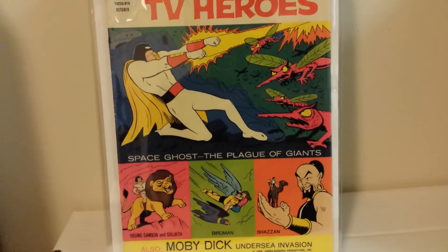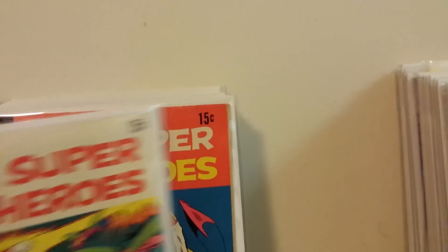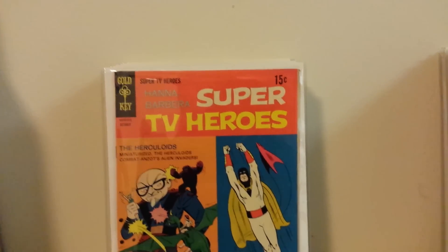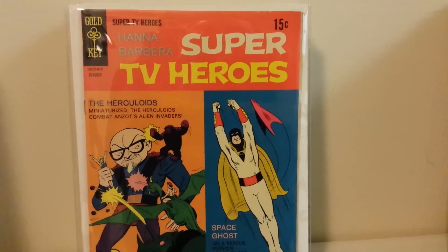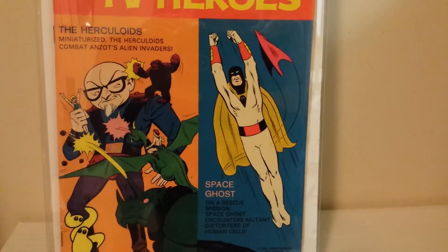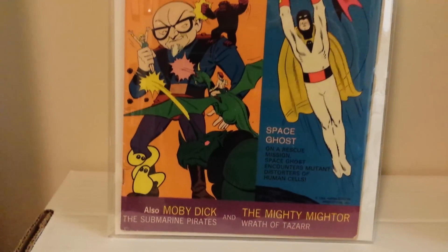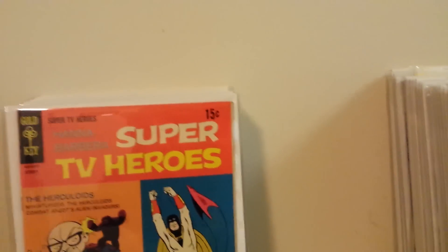Super TV Heroes number three also has Young Samson and Goliath, Birdman, and Shazam. Space Ghost was also in number six, which I don't have — need to get that one. Here's number seven, which also has the Herculoids, and I'm a fan of them too. This one's in much better shape. It still has some problems on the spine and at both bottom corners, but it's still pretty bright.